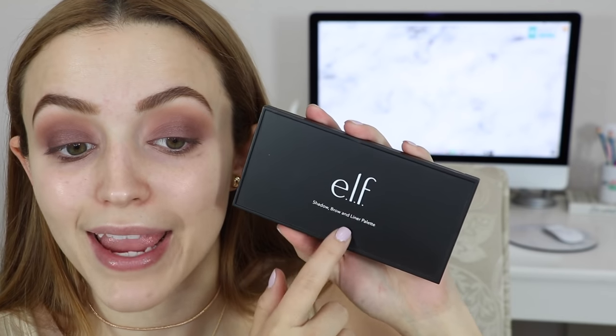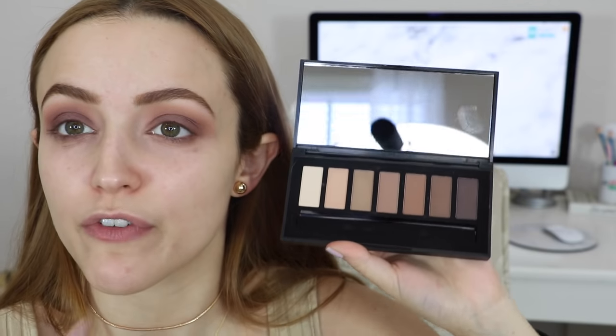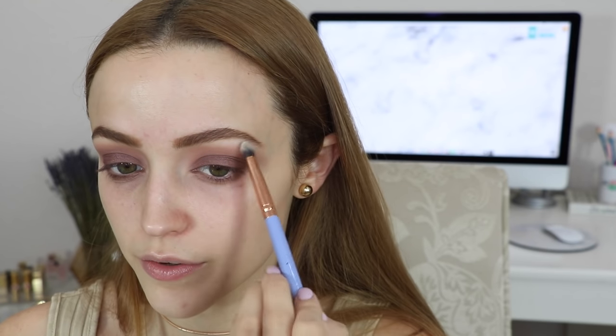The major thing missing from this palette is a brow bone shade — there is nothing for me to highlight my brow bone. So I'm going to take the elf shadow brow and liner palette. This is pretty new and it just comes with a bunch of different browns. You could use this for your brows, your eyes, whatever you want. I'm going to take this light shade and use that to highlight my brow bone. I've never used this palette before either. I'm cleaning up underneath my brow bone using my Luxie 213 brush.